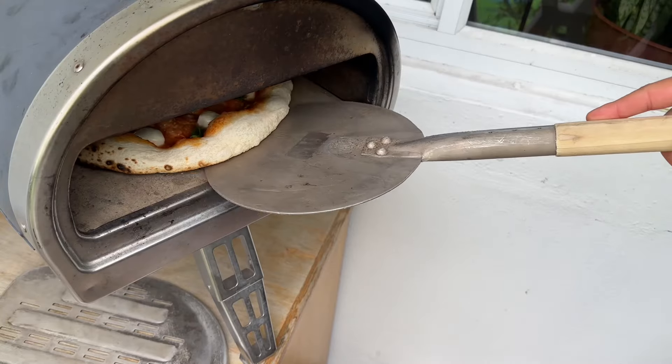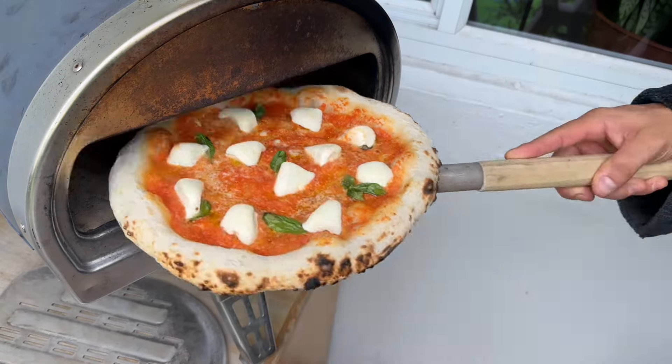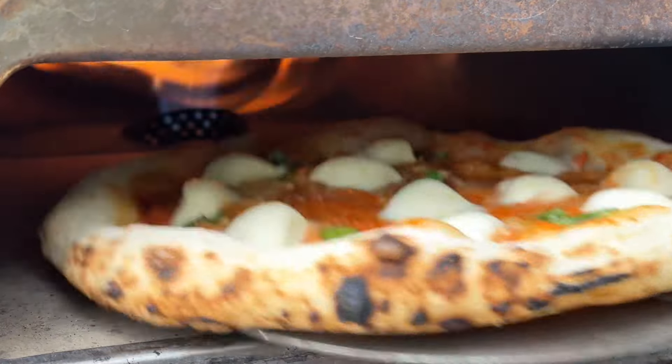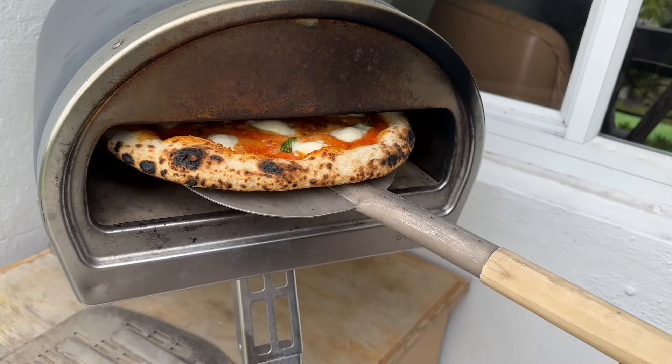In general, this oven is tricky. You have to constantly pay attention so that the pizza doesn't burn and rotate it constantly. Achieving even browning requires skill.